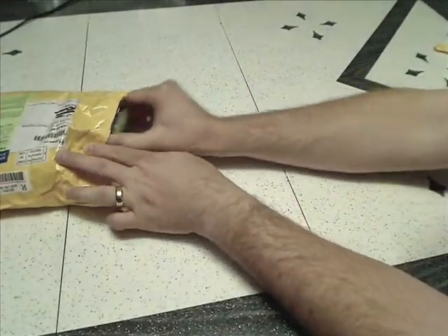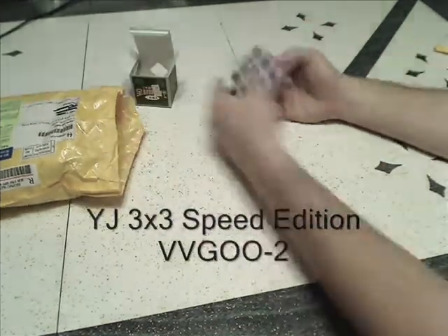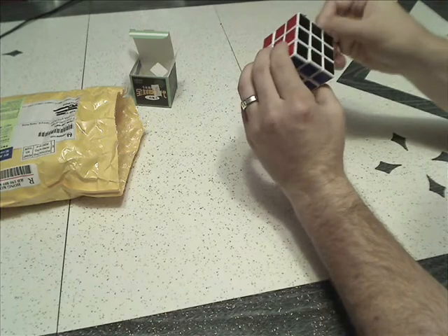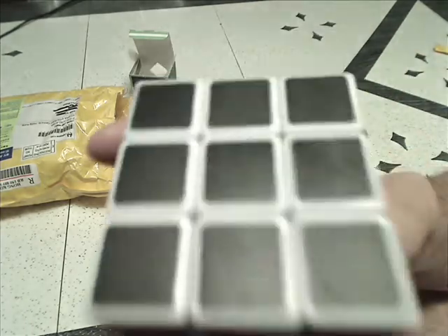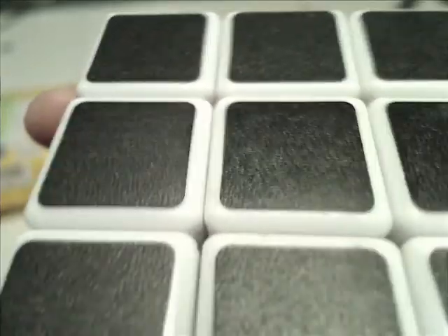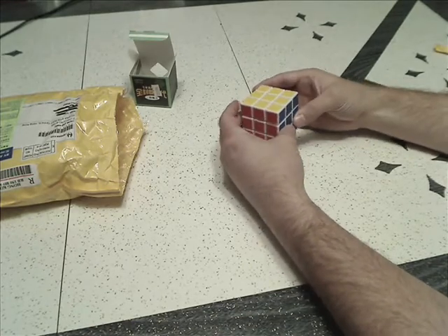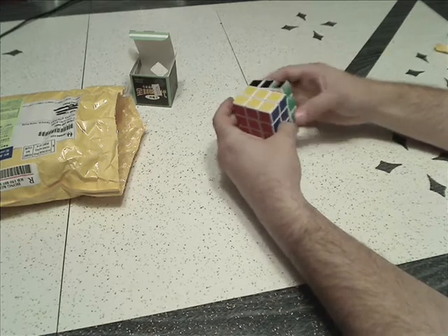To start, we've got a YJ 3x3. It's a white cube with the black side, some dirt on it. It's got the same kind of textured stickers as the YJ 5x5 — very similar to the Mini QJ stickers. It feels a little dry and scratchy, but it certainly turns really nicely. It feels very fast — it's probably the fastest cube I have.